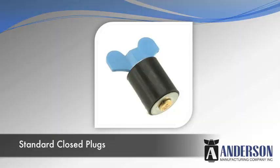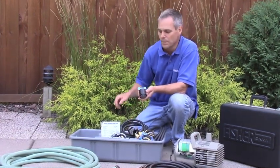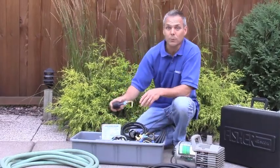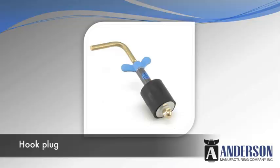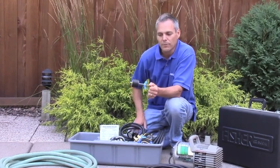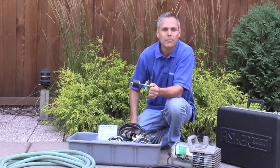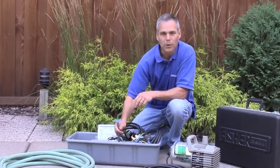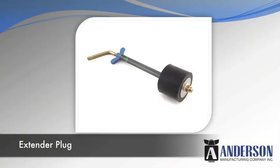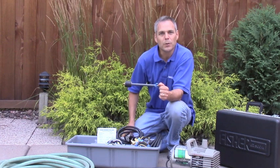These standard plugs work great for easy-to-reach openings, cut ends of pipe, or fittings just inside the pool. But there are other types of plugs as well that you'll find valuable. This is a hook plug. This has an inch and a half extension between the wing nut and the rubber, allowing you to make a seal some distance inside the pipe. This will be real valuable in return fittings where you want to get past the threads and make a seal on the smooth part of that plumbing. Other plugs with a longer extension will be helpful as well. This one has a six-inch extension between the wing nut and the rubber. These are real valuable for getting down inside skimmers or cleaner heads in the bottom of the pool.